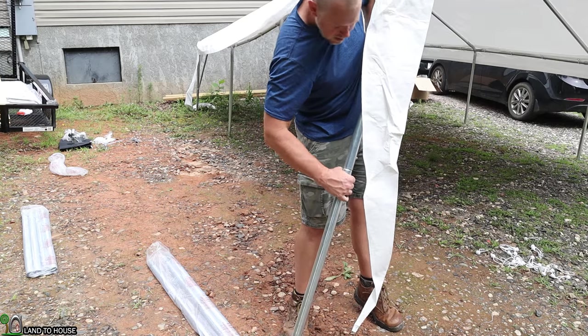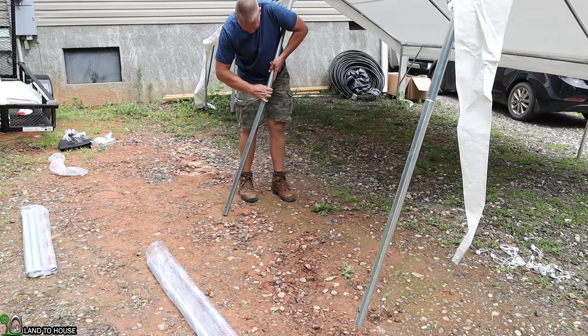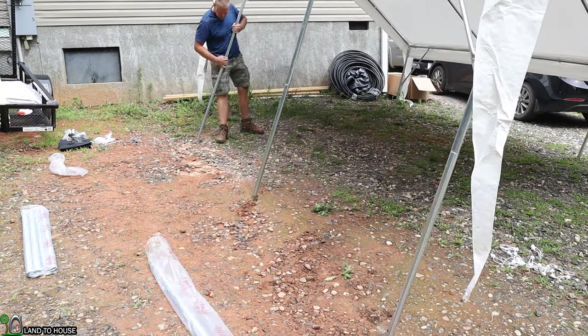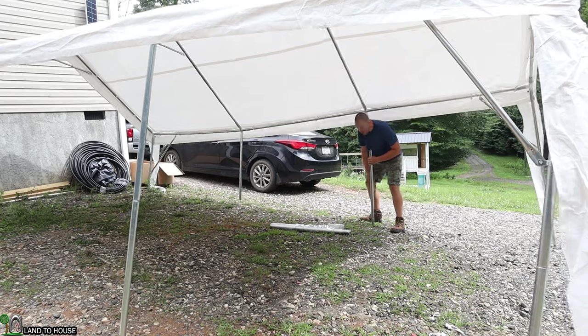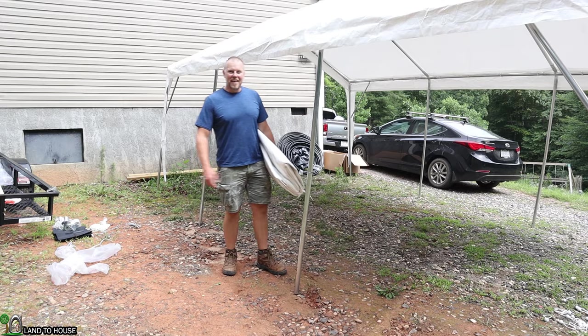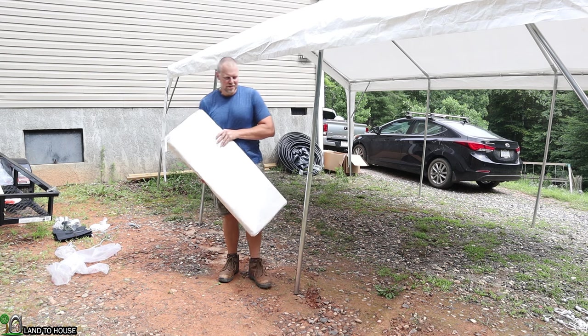Now it's time to put the 3A poles in, and these will go onto the bottom of the current legs. Now that I have the second pole down for the bottom of the leg, it's time to get the sides of the tarp installed. I think this comes in more than one section — yes, we've got different sides.